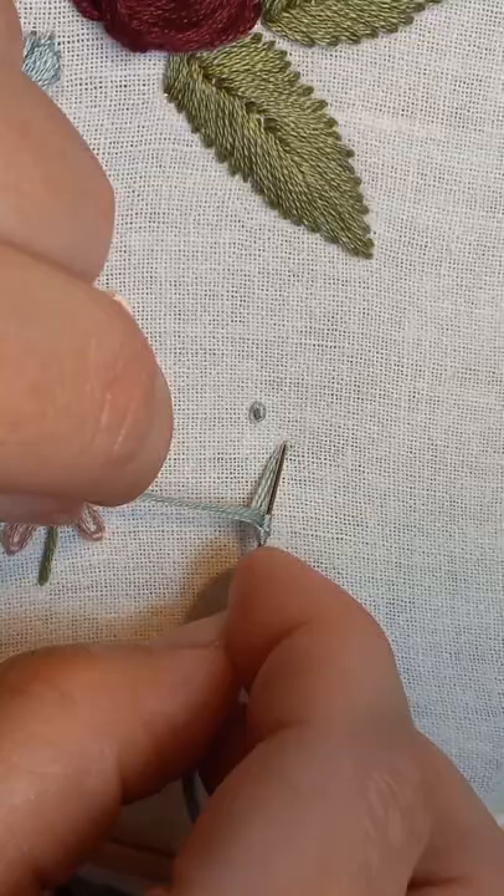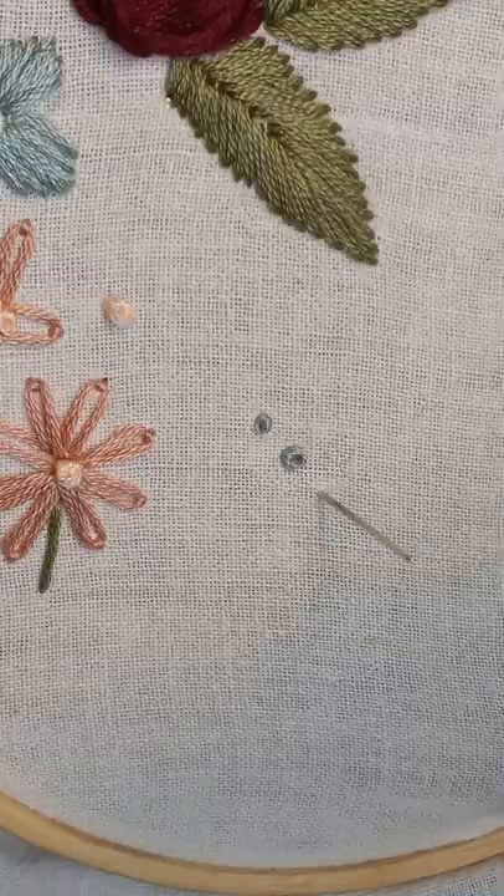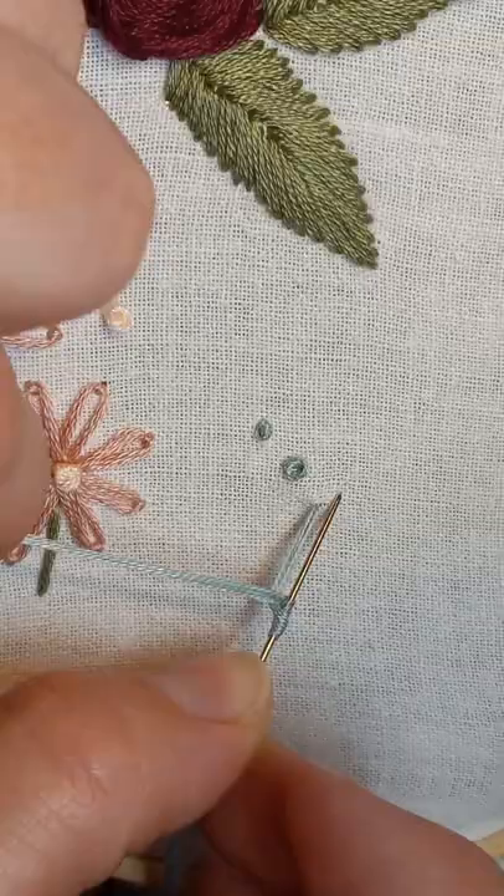Wrap the thread and then hold it taut as you push the needle back through the same hole. Continue to hold onto the thread and guide it with your fingers so that it doesn't snag on itself as you pull it through. This time we'll wrap it around three times. Pull the thread so it tightens against the needle, but also it tightens down against the fabric.